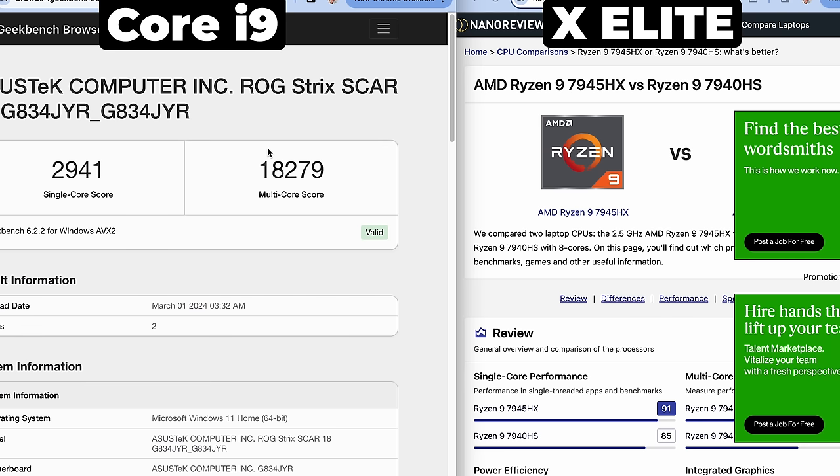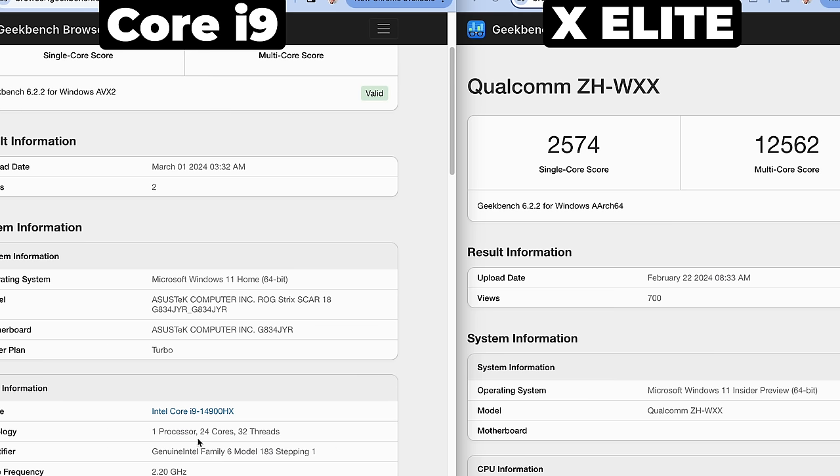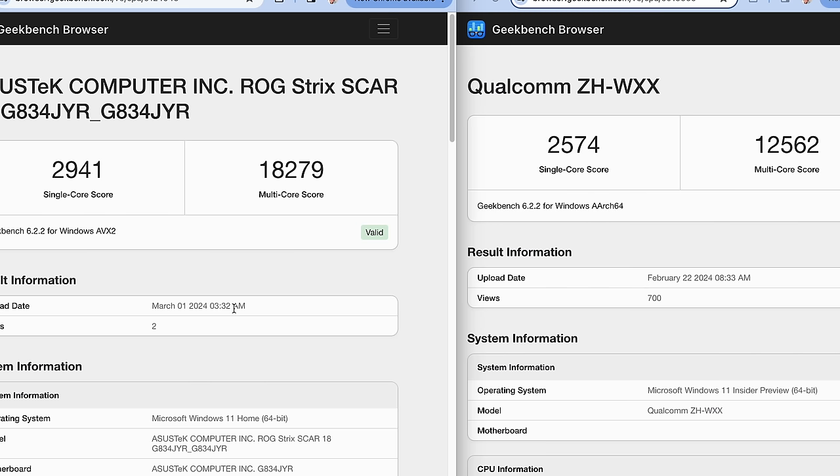Let's jump to Intel, and it is a pretty big jump. We've got a pretty large single-core score here — 2,941 — and a multi-core score of 18,279. This is for the latest Core i9 14th generation 14900HX processor with 24 cores and 32 threads. That's crazy. Raptor Lake — I just found out reading a book with my kid that raptor means thief. Just to remind you, this is not an ARM processor; this is an x86 processor. We're measuring two different things here.